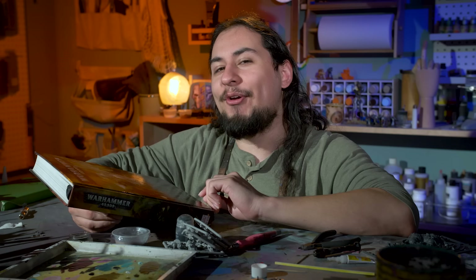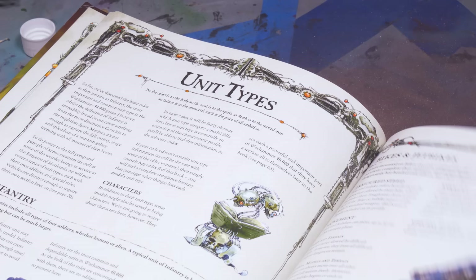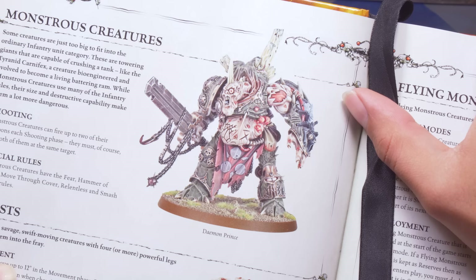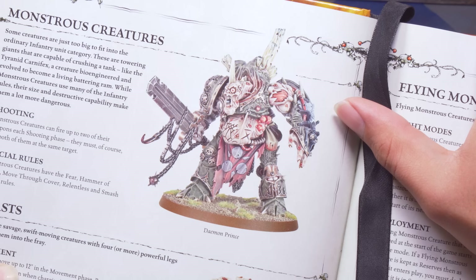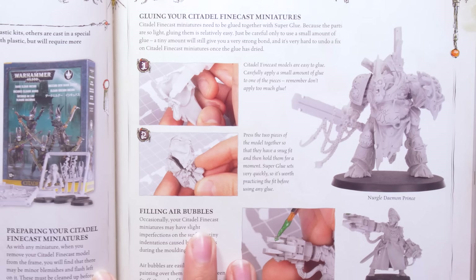Now discontinued, but I have one. Depicted in the unit type section of the book to demonstrate monstrous creatures is the Demon Prince of Nurgle in all his gloopy glory. This model never got the respect it deserved as the only god-specific Demon Prince, and he was even shown off again as an example of how to work with Games Workshop's Finecast. It seems like he was never very popular and is now discontinued, but that's just fine with me.